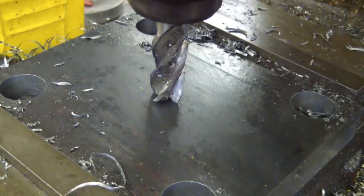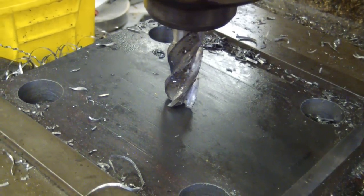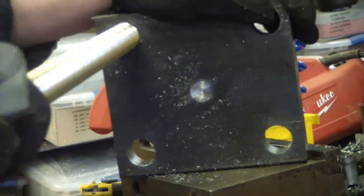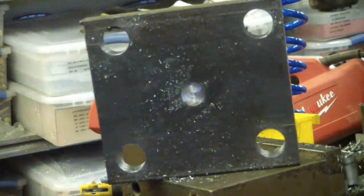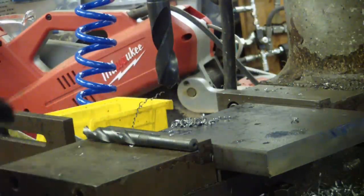I'm just going to take the three-quarter end mill and mill out a little pocket for the neodymium magnet on the top plate. Top plate's done — nice and snug, perfect, like a glove.